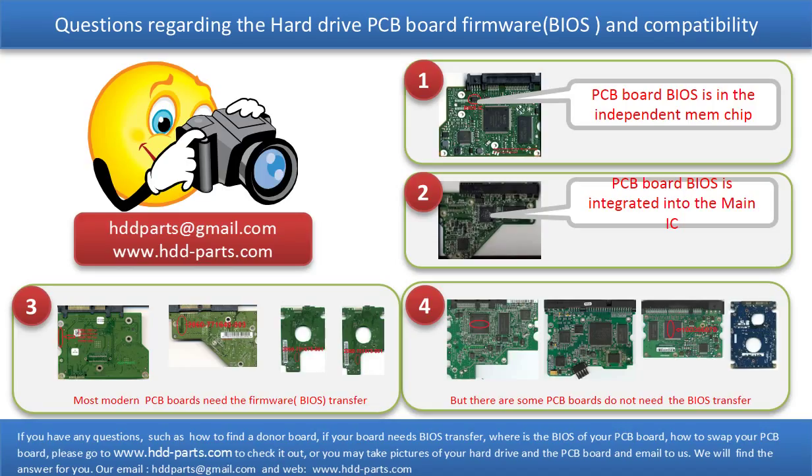If you have any questions — such as how to find a donor board, whether your board needs to do the BIOS transfer, where the BIOS of your PCB board is, or how to swap your PCB board — please go to www.hdd-parts.com to check it out. Or you may take pictures of your hard drive under the PCB board and email them to us. We will give you the correct answer.